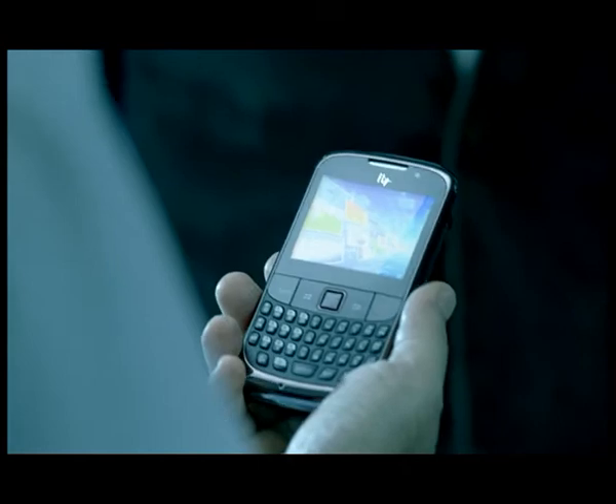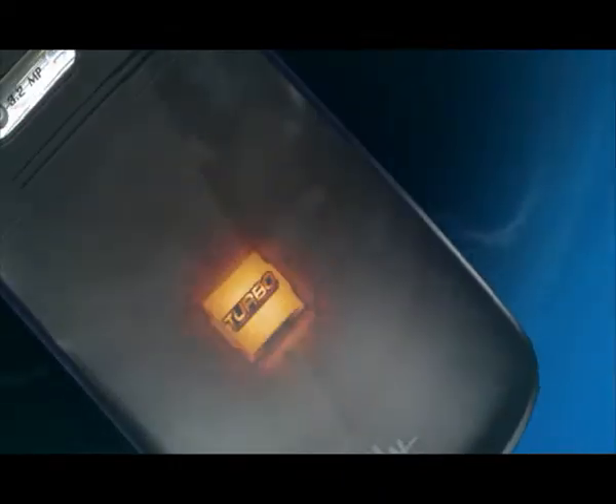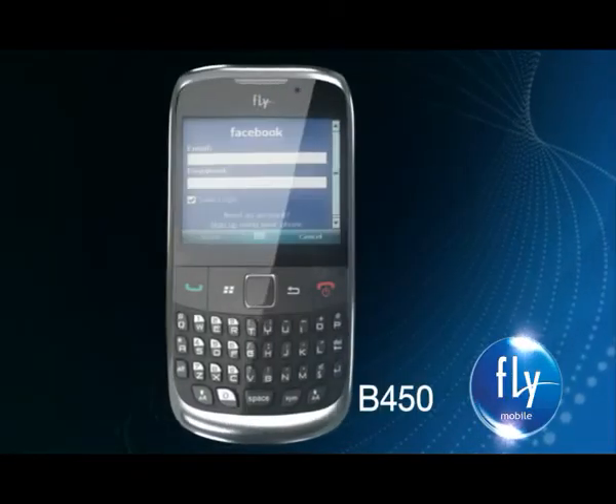What is this? Fly B450. There is dual camera, QWERTY keypad, super fast turbochip, trackpad, Twitter, Facebook, and email. There is nothing in it?